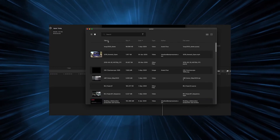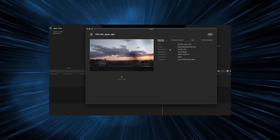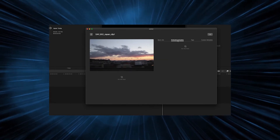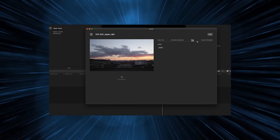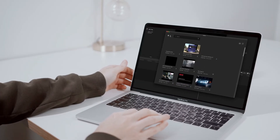A sleek new design to more easily browse media. A comprehensive metadata display to more effectively build your projects. These features, along with other E-MAM tools, are guaranteed to innovate your Final Cut Pro workflow.